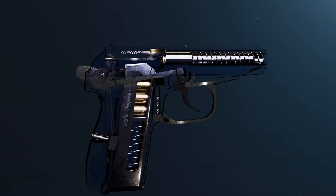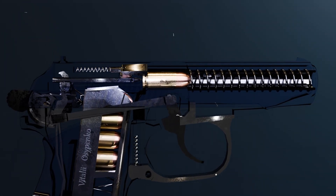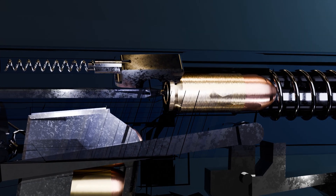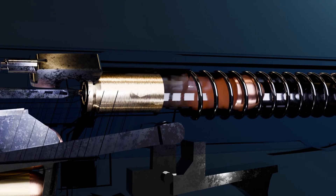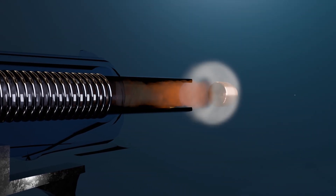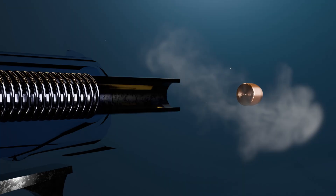Any firearm, even the most reliable and dependable one, has one drawback: the loud sound of the shot. The main source of sound in a gunshot is the sudden release of high-temperature propellant gases from the barrel. As they rapidly expand in the open air, they generate the characteristic loud blast.